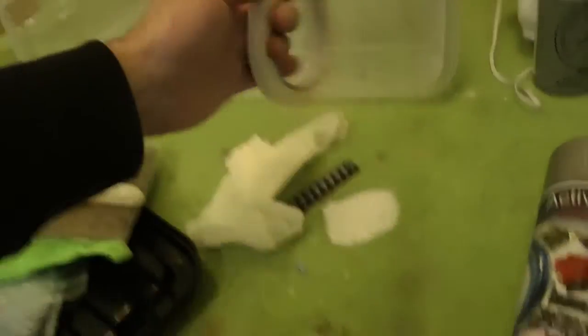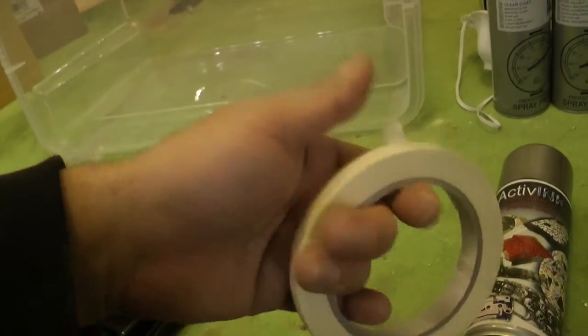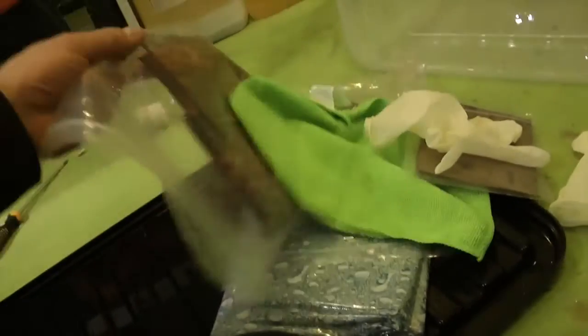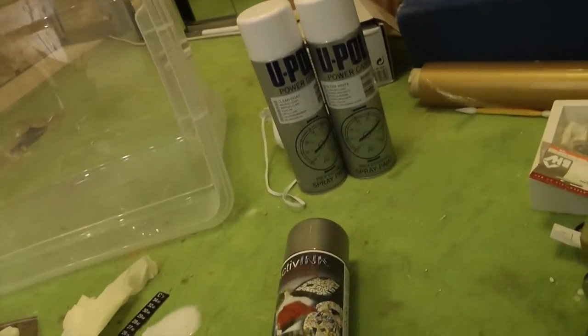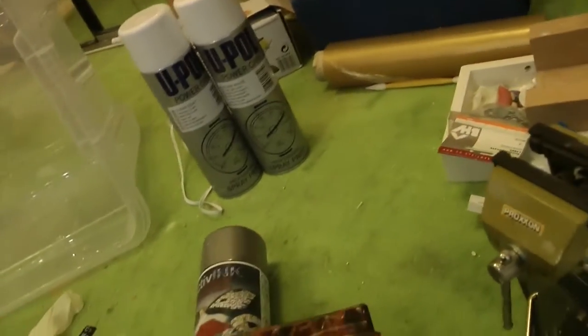Per non spendere troppi soldi, la pittura trasparente e il fondo lasciateli stare: comprateli a parte perché non è obbligatorio prendere quelli del kit, che ve li fanno pagare molto. L'attivatore invece è obbligatorio perché senza di esso non potete fare niente. In più vi danno anche un nastro gommato normale che servirà per decidere la grandezza del pezzo da ritagliare.